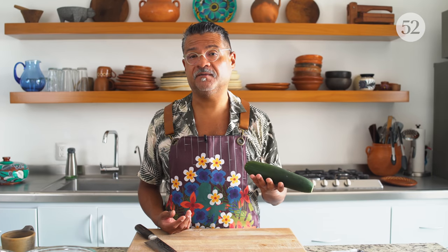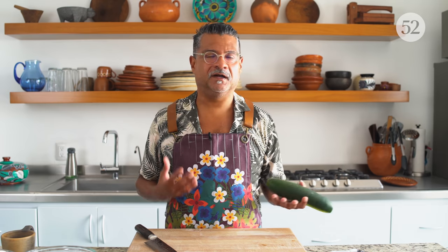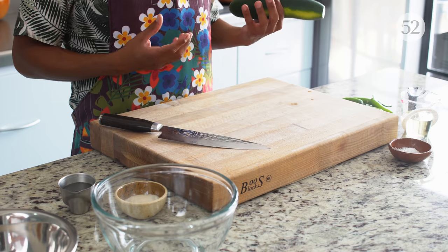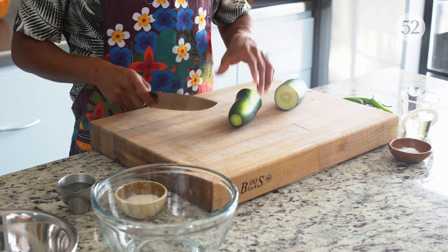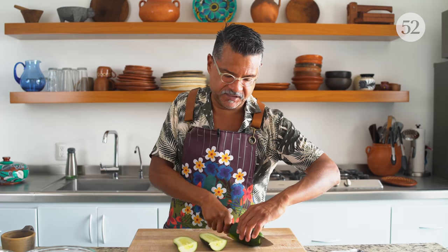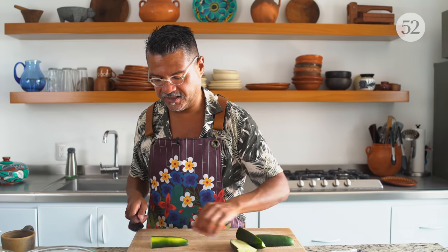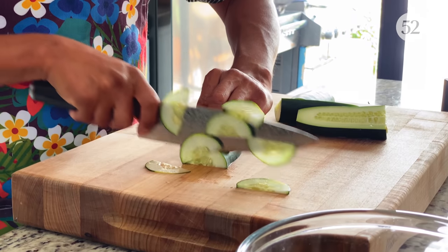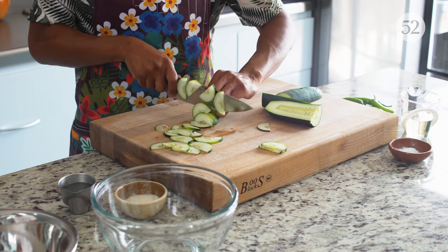The first thing we're going to do is make the quick pickles. These are super easy and really flavorful for being so fast and not having that many ingredients. This is the cucumber most common here — use Kirbys, hothouse, English, Persians, whatever you have; they'll all work well. I took the ends off to make it easier to cut into smaller slices, and I'm just going to very thinly slice it.